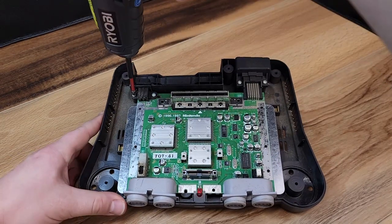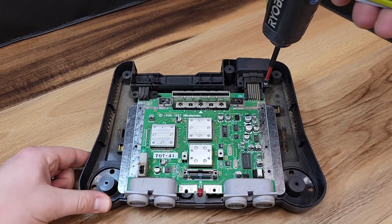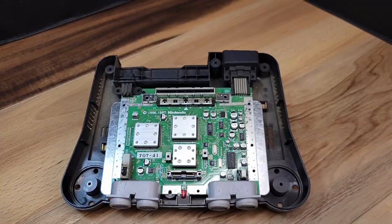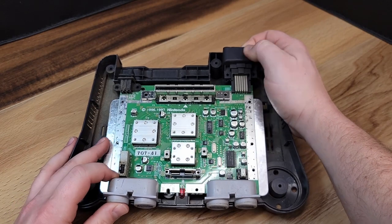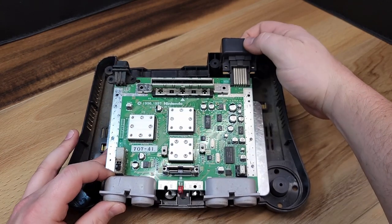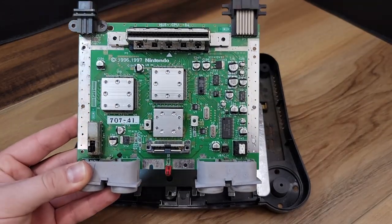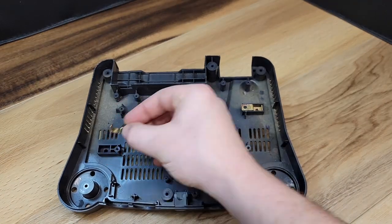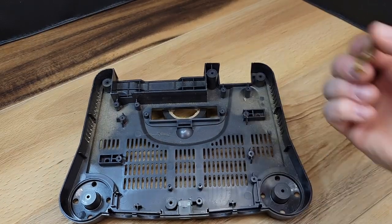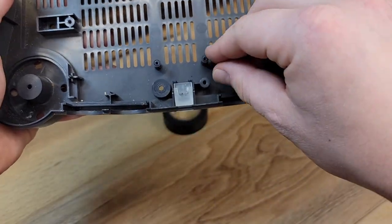The last four screws that need to be removed for disassembly are those of the power port and the video connection. The main board can now lift straight out of the console and you will notice around the video connection there is another trim bezel that can also be removed. The lower tin can also be removed as well as these two lower brackets. The last piece of the lower case to be disassembled is this power light surround.